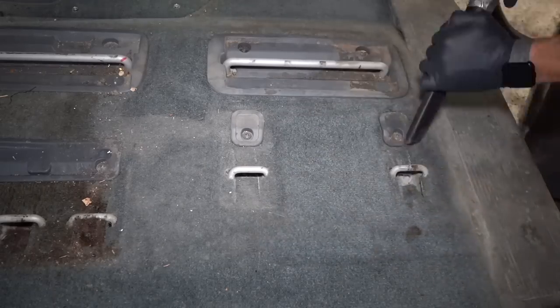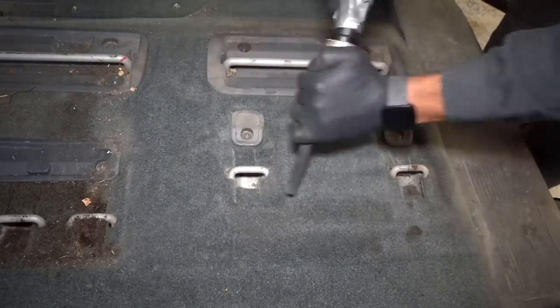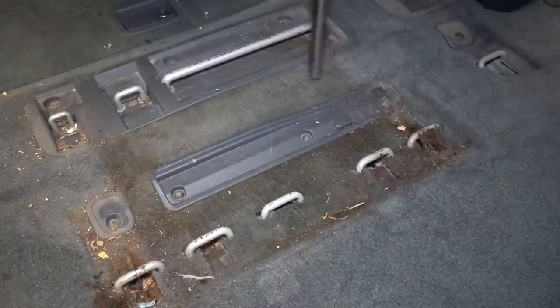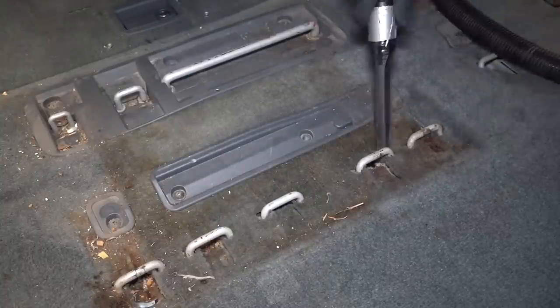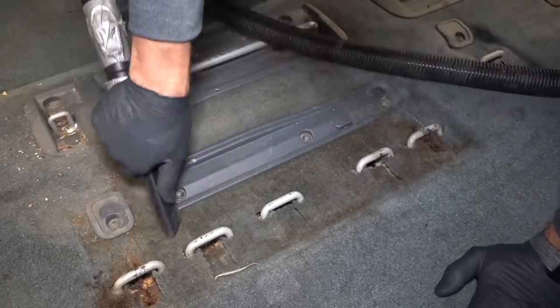As I start to vacuum here, I already know I'm going to be cleaning the carpets later, but as I vacuum I'm also getting a good sense of just how dirty things are in here and where all the grime is. So I'm already planning out in my head exactly how I'm going to attack each area, and I can already see numerous areas where I'm going to be busting out the steamer.